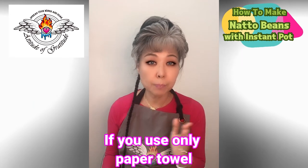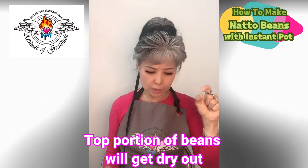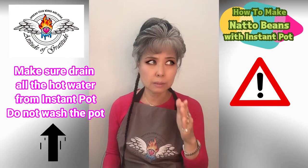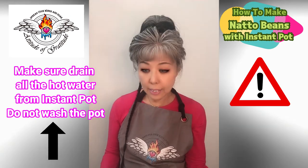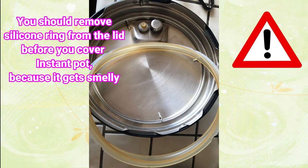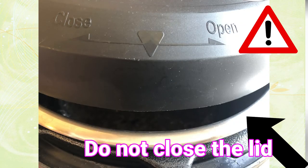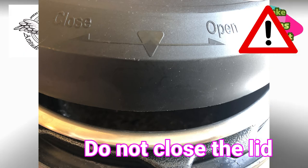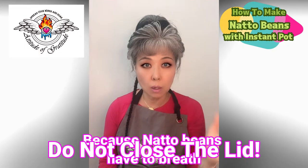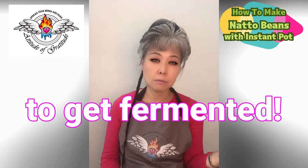If you use only a paper towel, the top portion of the beans will get really dried out in 24 hours. Set the yogurt mode for 24 hours. Make sure the lid on top has a little space — don't close it all the way, just leave a gap because the natto beans need to breathe to ferment.